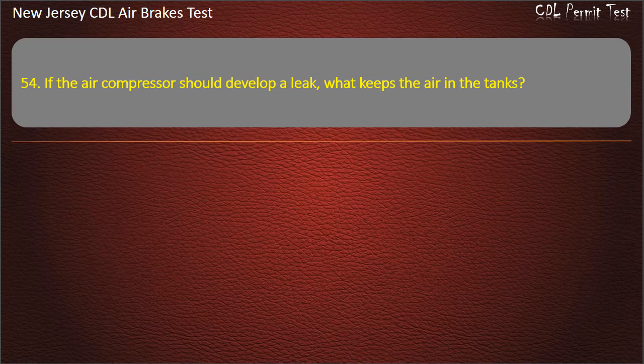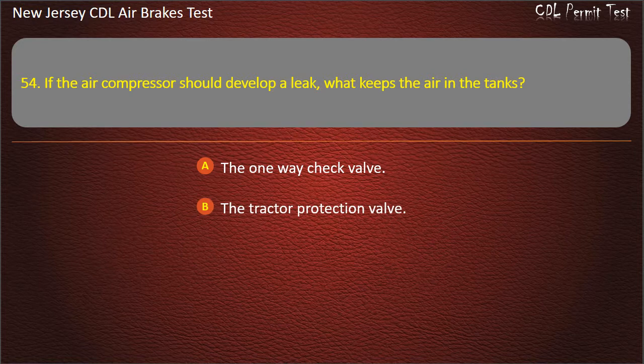Question 54. If the air compressor should develop a leak, what keeps the air in the tanks? The one-way check valve; The tractor protection valve; The emergency relay valve. Answer: The one-way check valve.